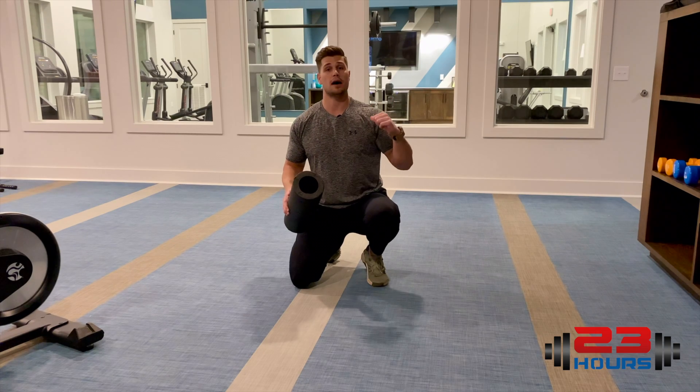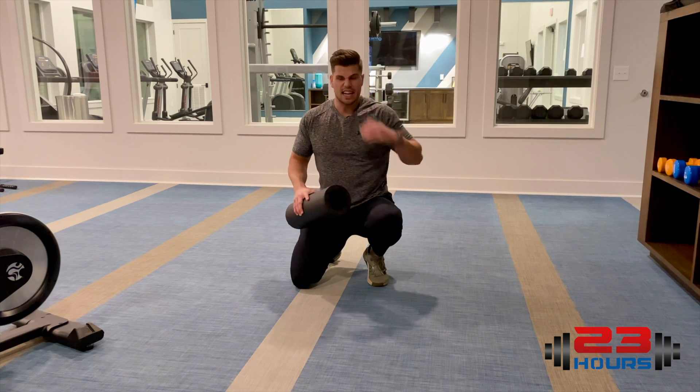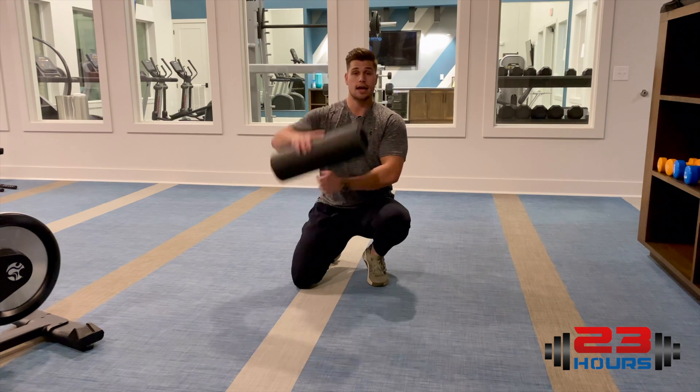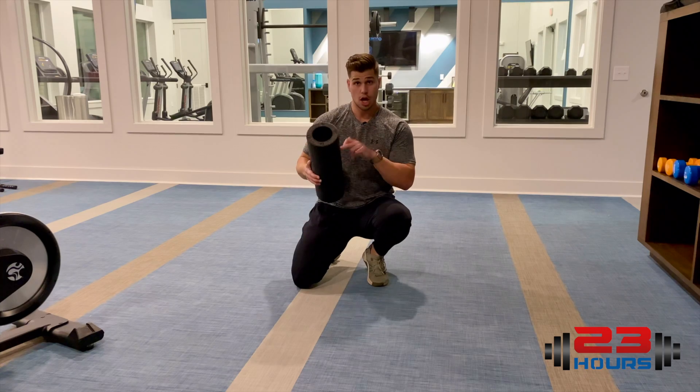Let's hit the upper body real quick. We're going to focus on our thoracic spine, get a little bit of low back as well, and then we're also going to get our pecs and our lats — the biggest regions of our upper body that we can target with a foam roller.